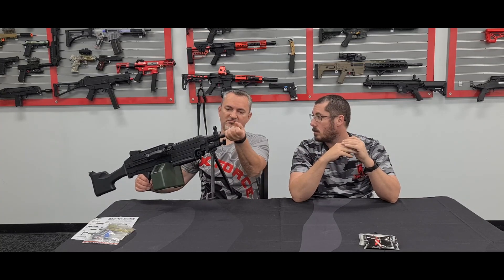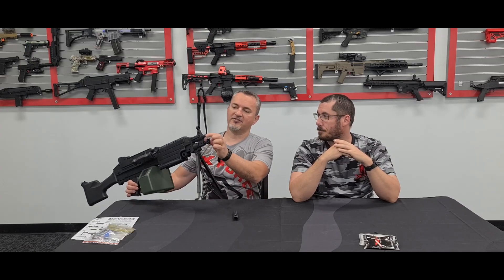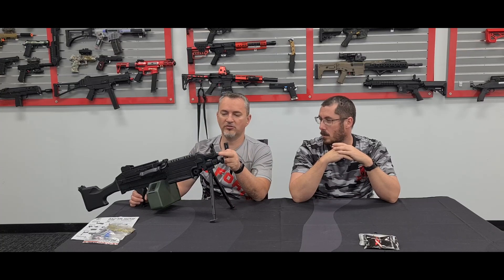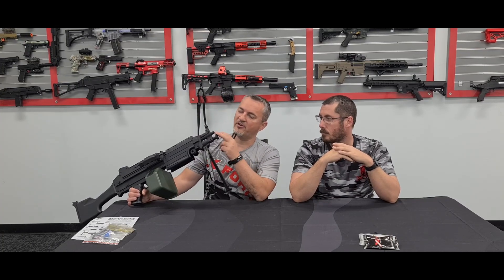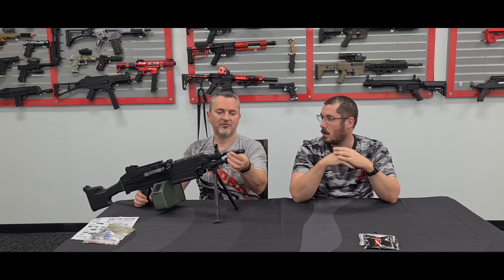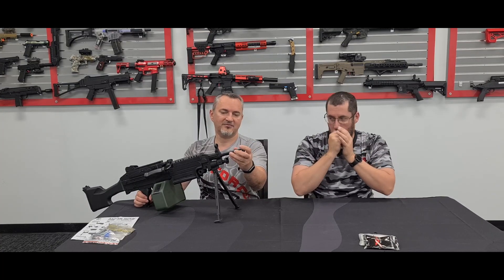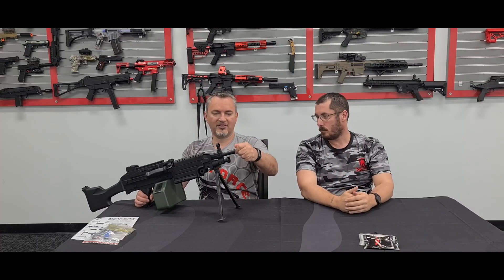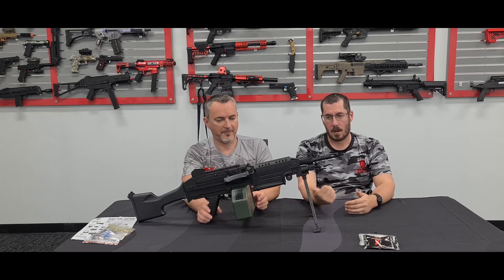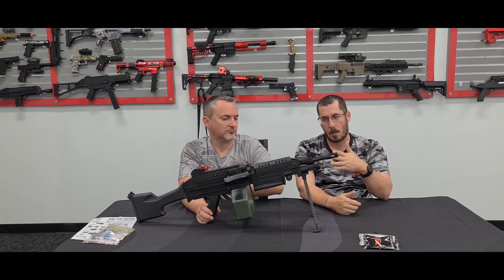Speaking of barrel — that bit comes off. Your barrel is literally just there, so if you do end up changing it — which I would advise, as it is a plastic barrel — I'd get a metal one, a little bit longer, ending somewhere near the muzzle, giving you that extra bit of barrel for more FPS. I'll go 7.3mm ID because a tighter bore will up my FPS without putting more stress on the gearbox.